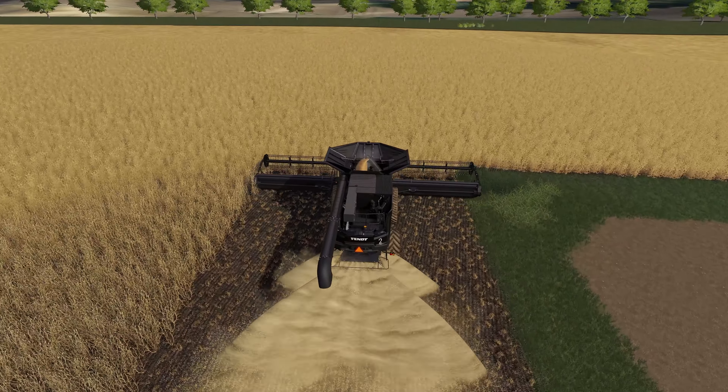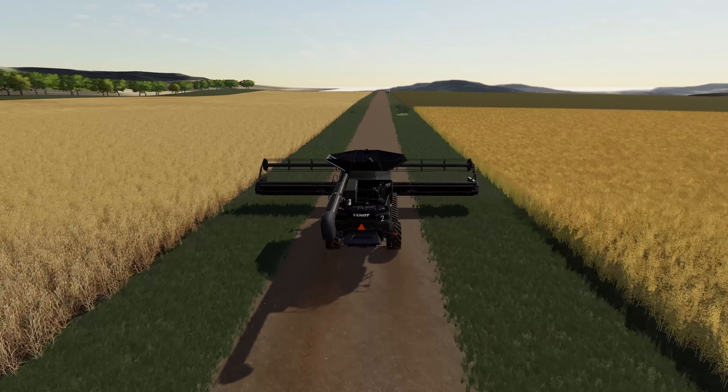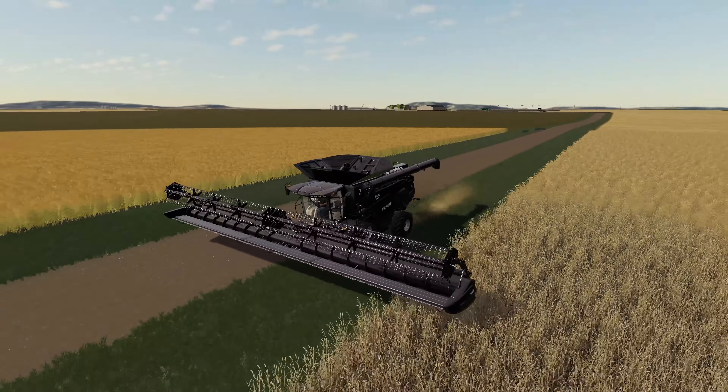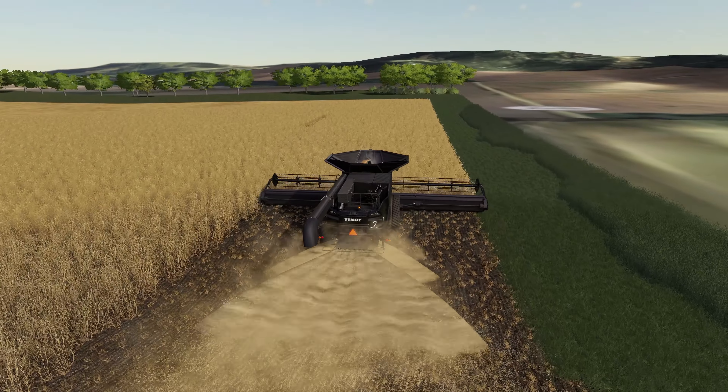Then we'll be able to get the worker started going up and down the long rows on the far edge of the field. Hopefully we'll be able to keep up with these guys without too much difficulty. That's the other thing I've really been liking about this farm — that big Fendt tractor on the grain cart is rather speedy. It works very well at road speed, so when we're empty we can definitely make some solid progress across the field and keep up with our two combines.